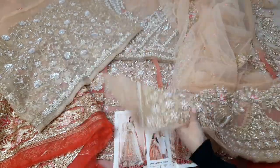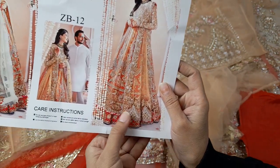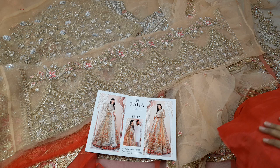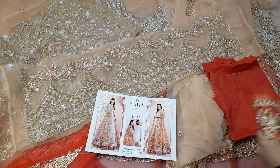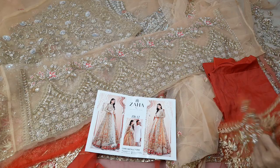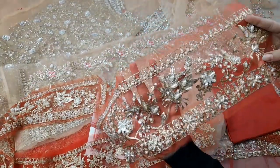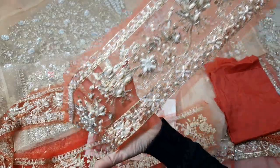All 3D flowers are on the sleeves. If you want to add hanging tassels or hanging glasses you can, otherwise it is already full and heavy. In dark color you don't need to add anything extra. The trousers are in raw silk fabric with a patch. You can add all-over embellishment to the bottom or add a border if you prefer.